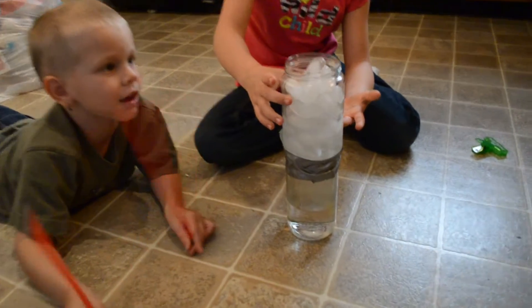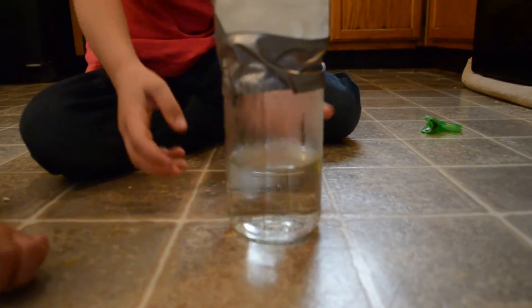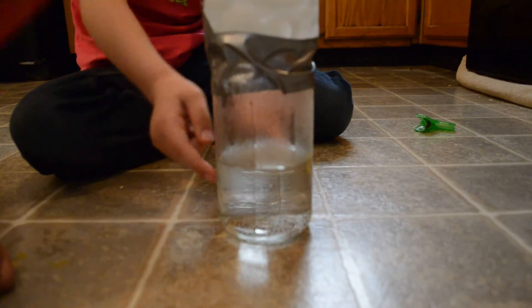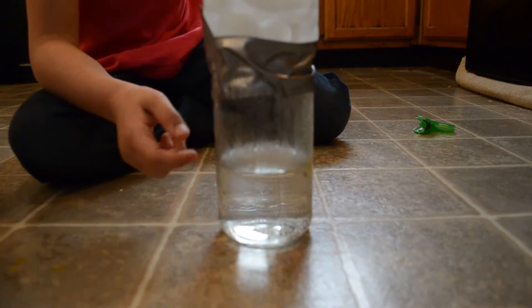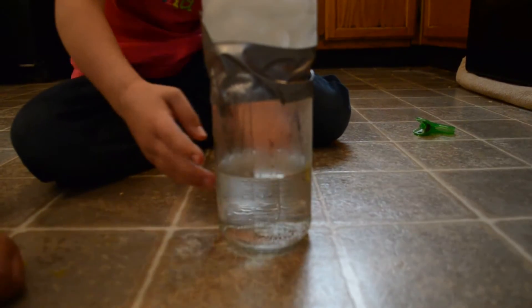You have glass jars, like a cylinder, and you put water in, and then you put ice, put boiling hot water, and you put it in the microwave.